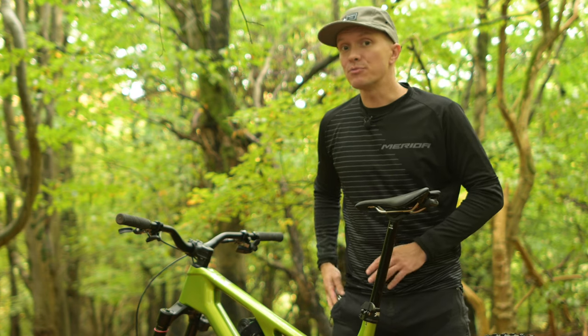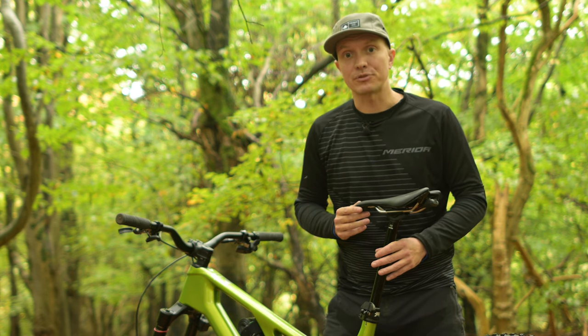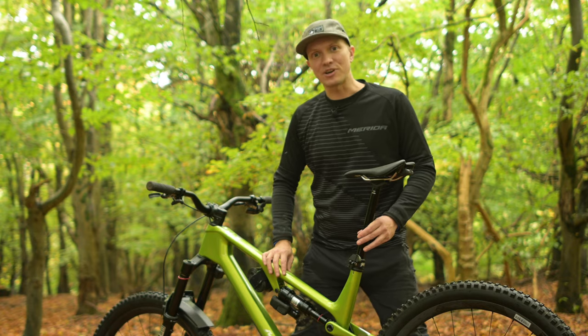To readjust the travel down from 230 millimeters, follow the previously described steps. We hope you enjoy your new Merida bike and the Team TR dropper post. Thanks for watching.